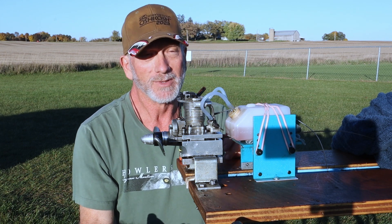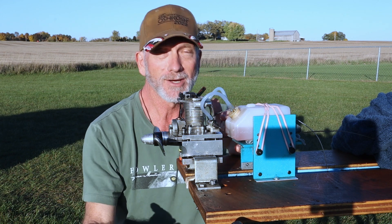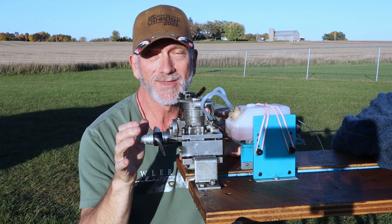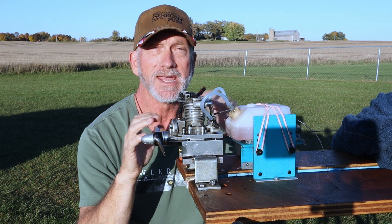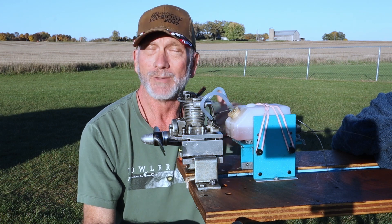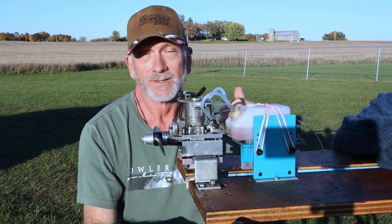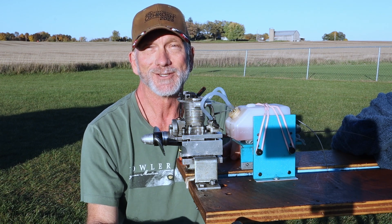I could probably do a little bit more tweaking on the low end. I did not do anything with the carb — I didn't want to change anything, clean the carb, or do anything that was going to change the way it behaved before. I might go back and look through the carb, but I'm not sure. Anyway, that's a run of this old, worn, tired-out Saito FA-45 engine.